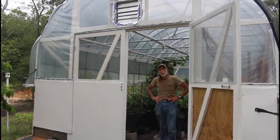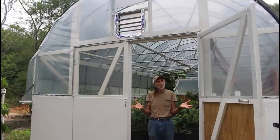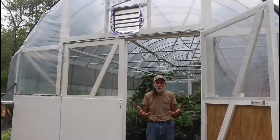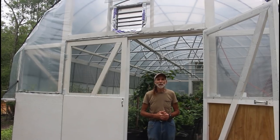Hello everybody, this is Danny from Deep South Homestead. We're back out at the greenhouse, and we're so excited — not about the heat, but the heat has happened. As a result, we've had to make some upgrades to the greenhouse because of the heat. Come on in and I'll show you the things that we've done.